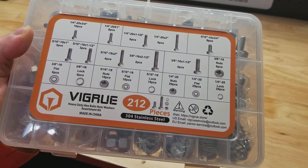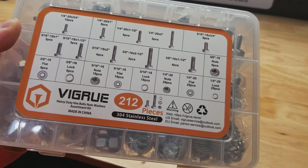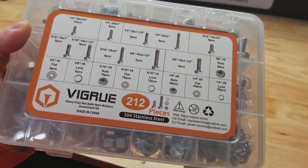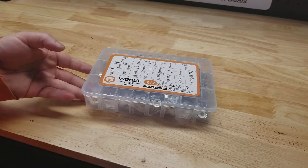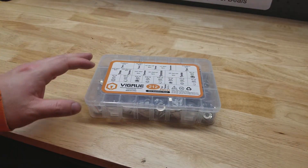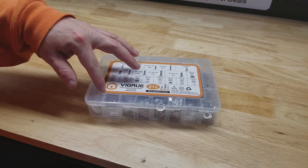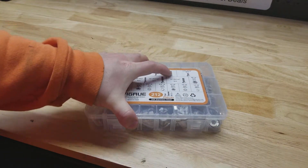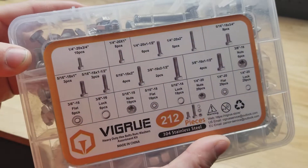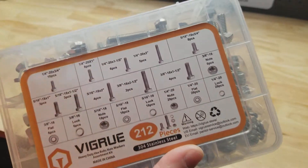For this video I thought we'd take a look at this Vigrue 304 stainless steel nut and bolt assortment — it is 212 pieces. All the Vigrue stuff comes in a case like this, and all the listings will either have within the listing, or at least a picture with a sticker, showing you exactly what is included — the number and size of each item.